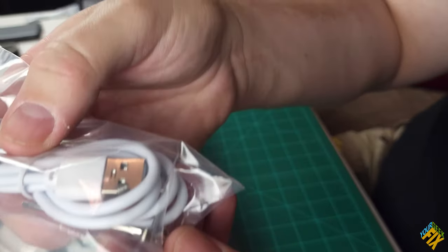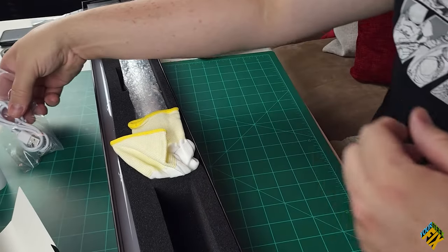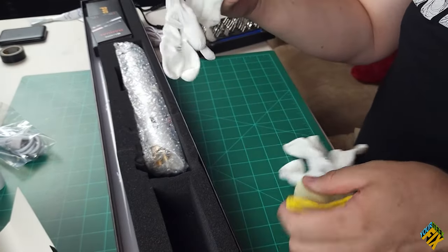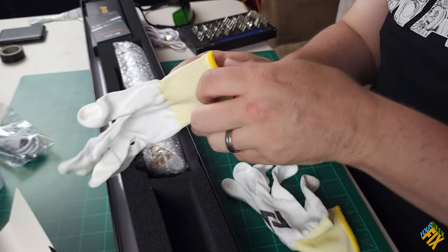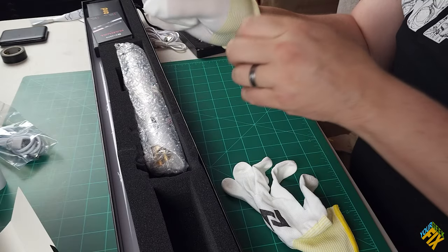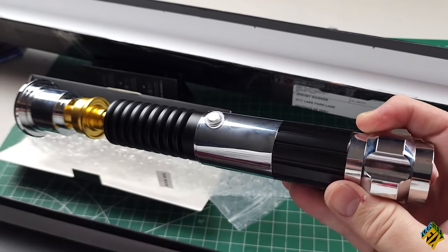We've also got some of these little nubs for tightening things up that we really need to hold on to and keep good track of. And then we've got some gloves — this thing's nice enough, it comes with gloves. I've got nice gloves to put this together and try it out. They're a little tight for my fingers though — I do have big fingers, admittedly. This is coming from Asia, where I'm always a bigger guy.